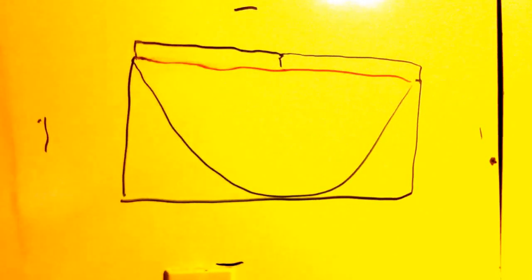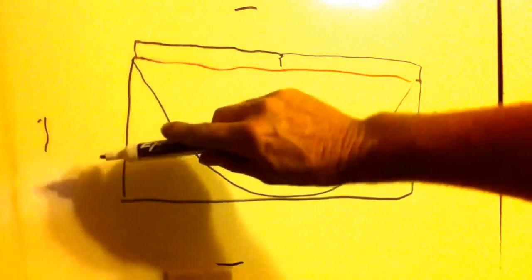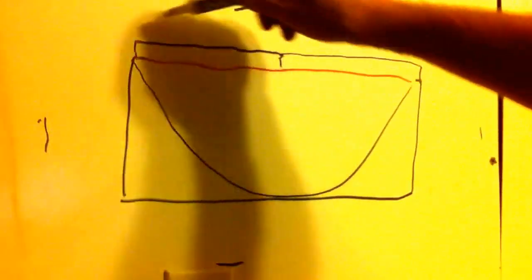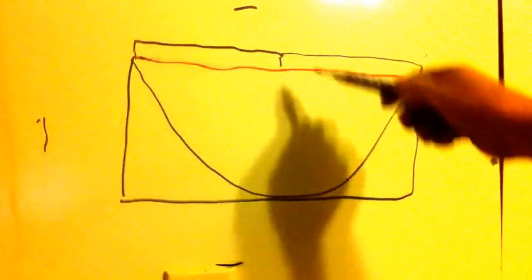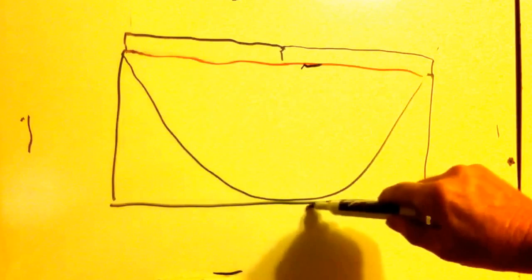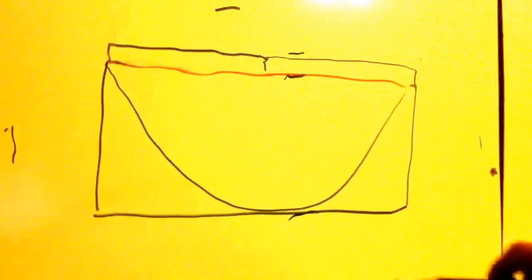This is your basic teepee pattern. Figure full length here to here — twenty foot by ten foot here. Here an extra two foot for flap.